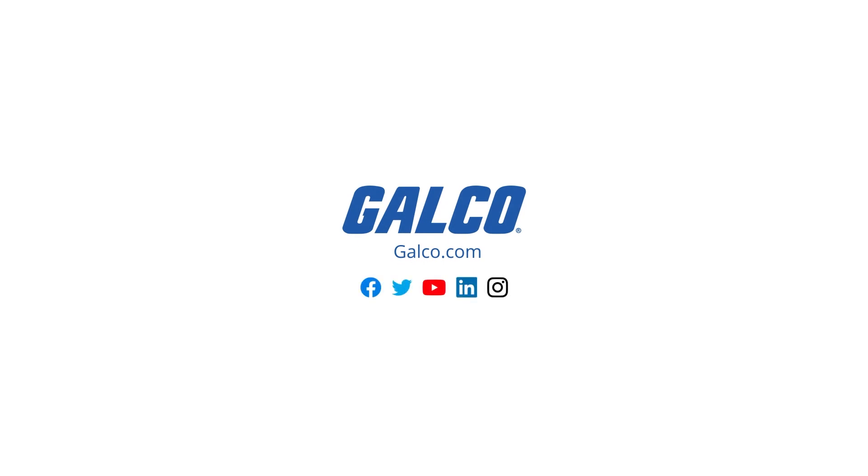To learn more about the FLIR E4 and other FLIR devices, visit galco.com. Thank you.